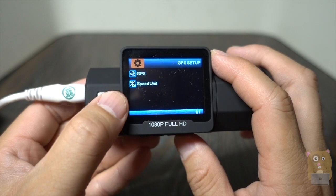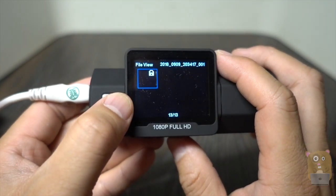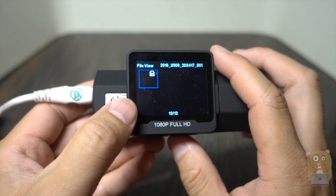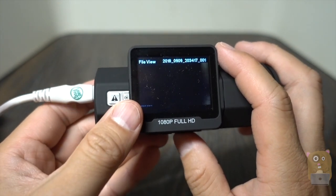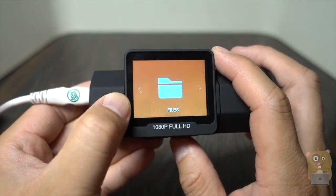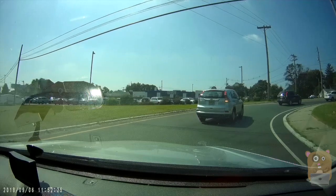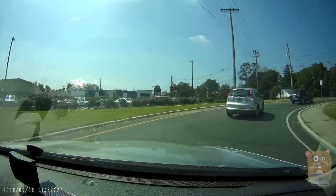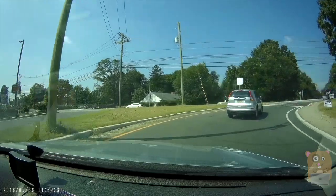The GPS setup — I currently don't have a GPS unit. Here are the files: if I go to events, these are the recordings that saved when it detected G-sensor activation. Here's normal events. In the daytime, the image quality is good — I can clearly see what's in front of me and to the side of me, thanks to the 160-degree field of view.